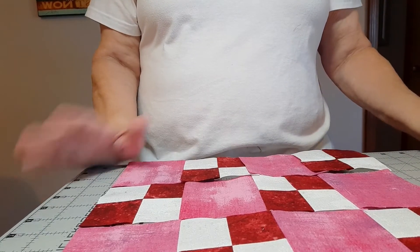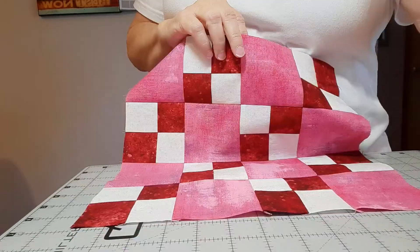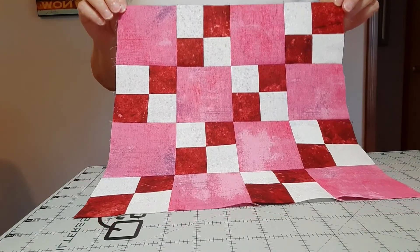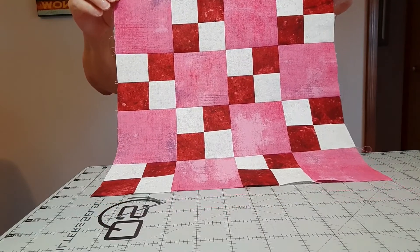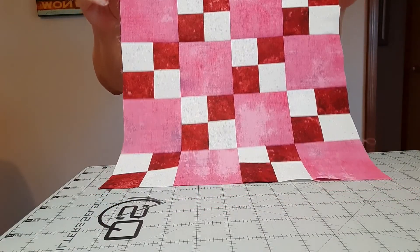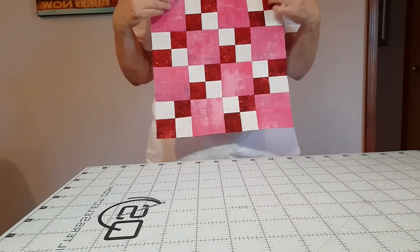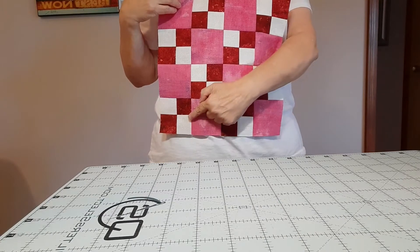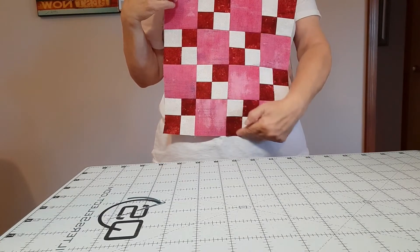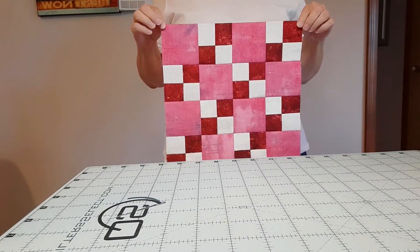I've completed our block. Again, this is block nine called Breaking Rules, and as you can see the reds all go in rows, and the whites all go in the same direction also.